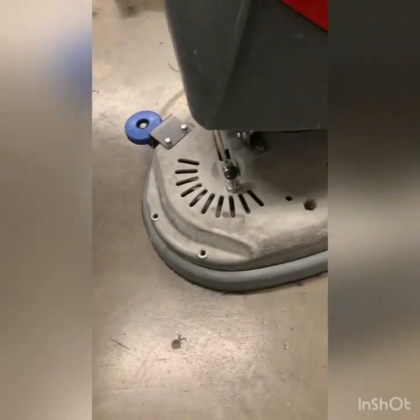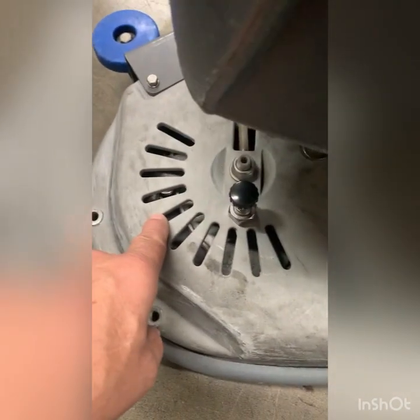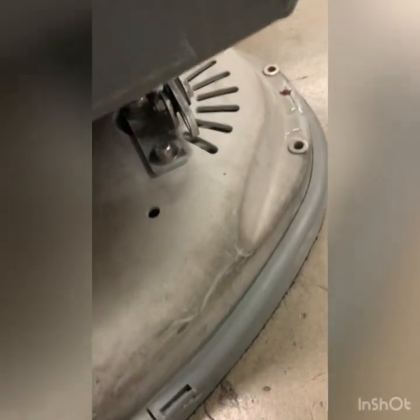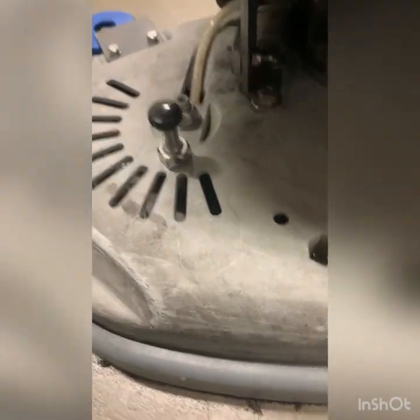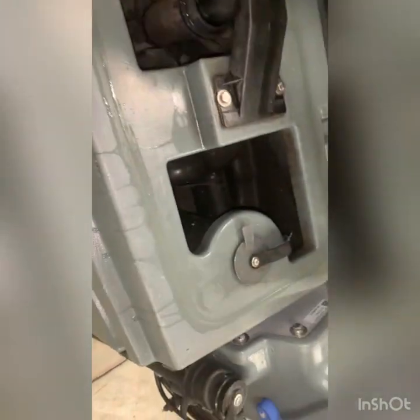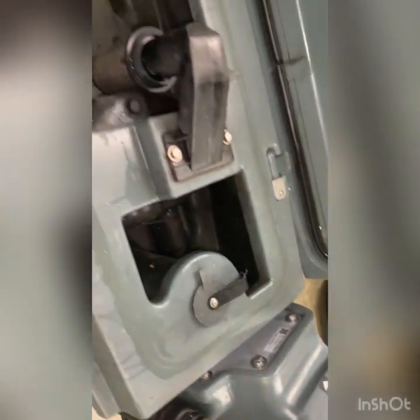Sometimes I've seen where when they're rinsing off the deck — which they shouldn't be doing from up here, they should be wiping it — here's evidence telling me that they're running a water hose over the top and rinsing off the pad drivers that way instead of taking the pad drivers off. That is one issue I see right there.